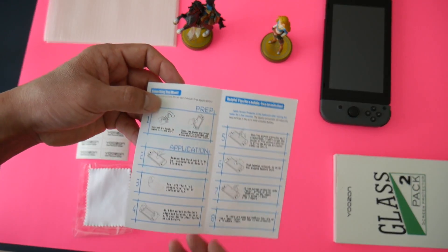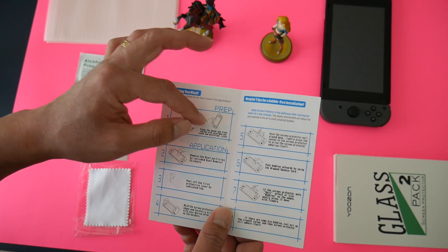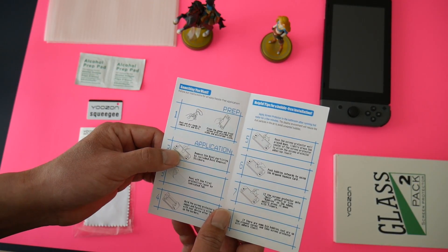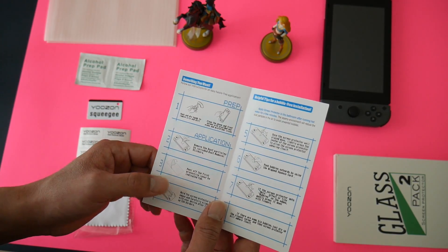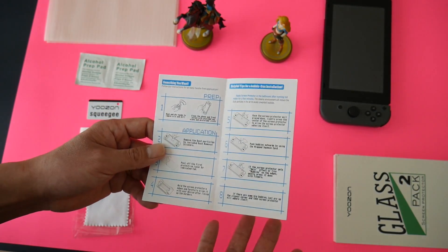The instructions are very simple. Make sure your hands are clean. Wipe off the screen with the alcohol pad and microfiber cloth, then remove any dust using the stickers, apply the screen protector, and press down with the card if necessary — that's pretty much it.